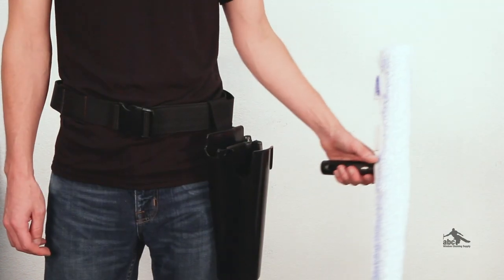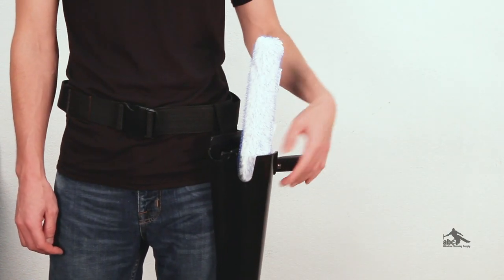One other thing you'll notice is that the T-bar is going to be further away from your leg so your leg doesn't get as wet. So that's a little bit about the Samurai Hip Bucket. To learn more or to purchase, follow the link in the description below or at the top of the video.